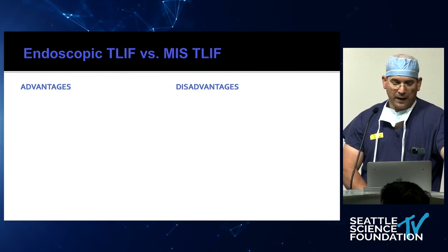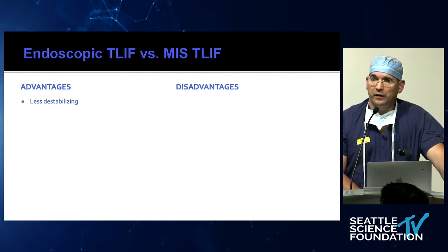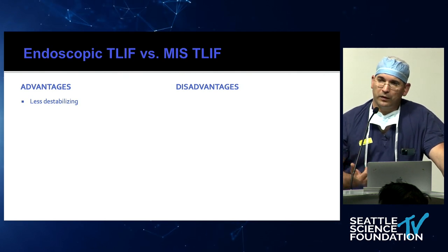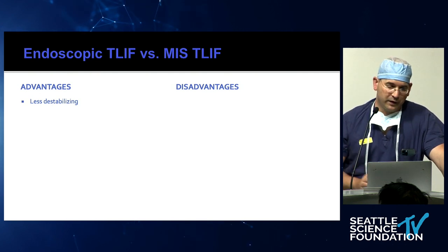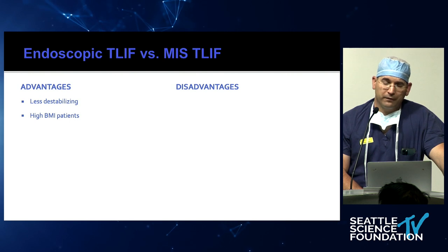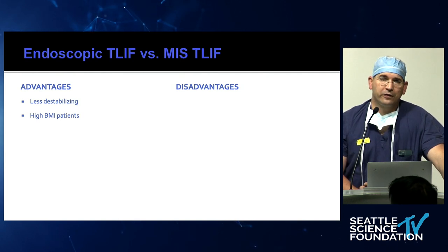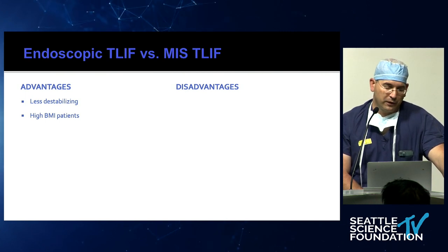Advantages of the endoscopic T-LIF: it's less destabilizing. As demonstrated, with MIS you have to cut the inferior articular process and part of the facet joint. With the endoscopic T-LIF, given the small footprint, you don't have to destabilize the ipsilateral joint. For very large patients, once tubes get longer than eight centimeters it becomes very difficult, but with the endoscope you don't have that limitation as much.